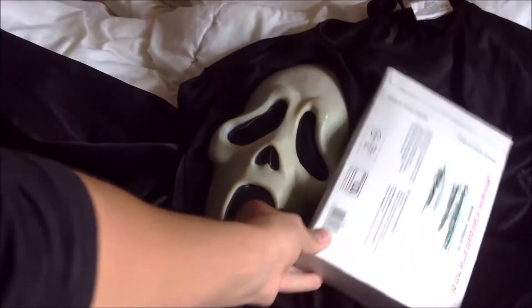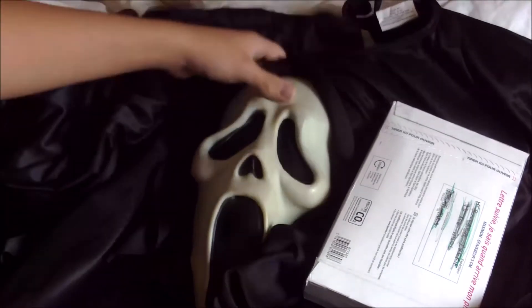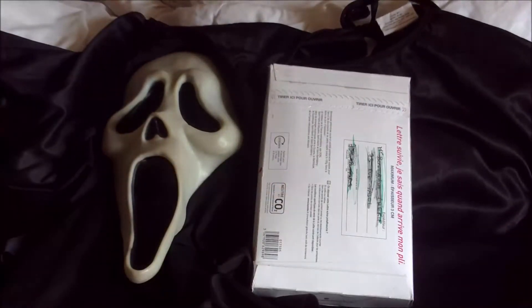Voici donc la boîte que j'ai reçue. Le masque doit être vraiment archiplié — j'espère qu'il va se reformer directement.